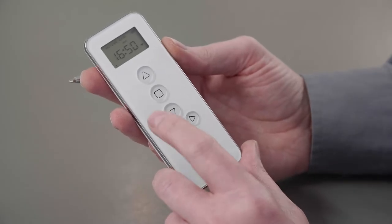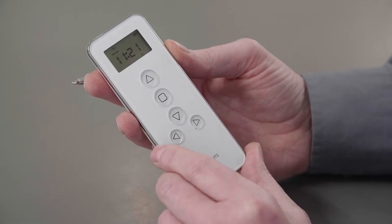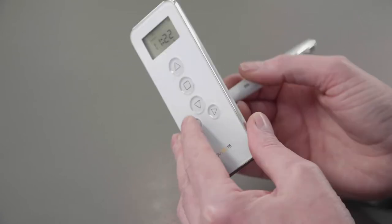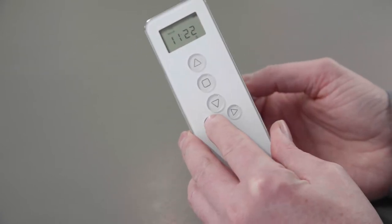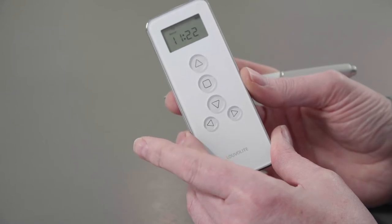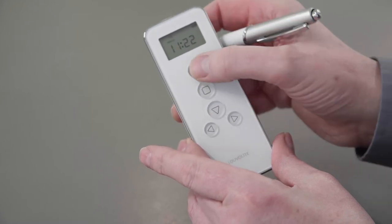To set the time on the remote control, make sure manual is on the screen by pressing the L button on the back of the remote and the bottom left button at the same time until the time flashes. The hours will begin to flash and can be adjusted with the up and down buttons.